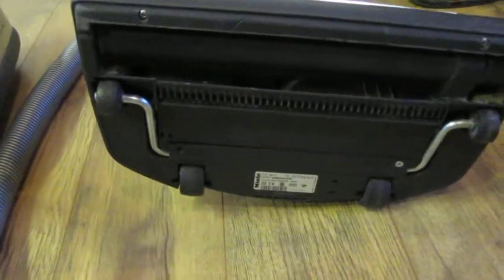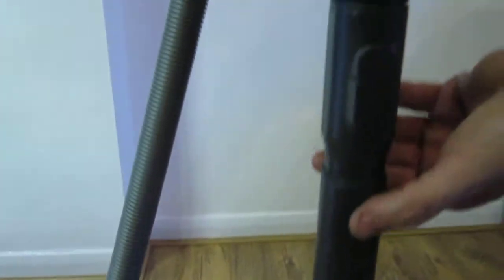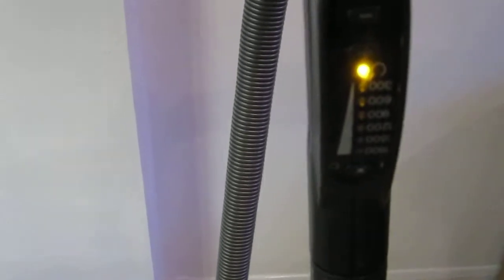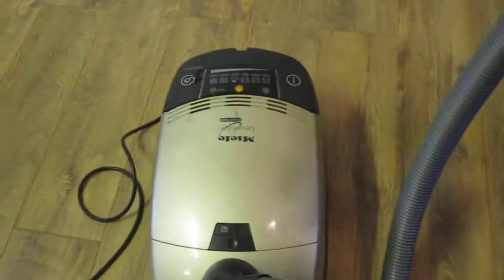We just have to pull out the long cable, and then we can switch it off — switch off the whole machine completely.